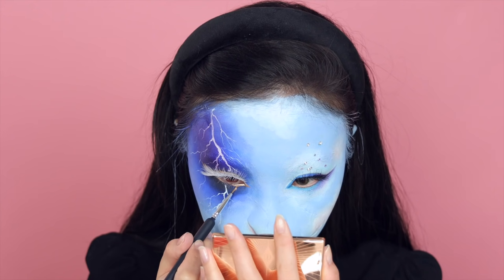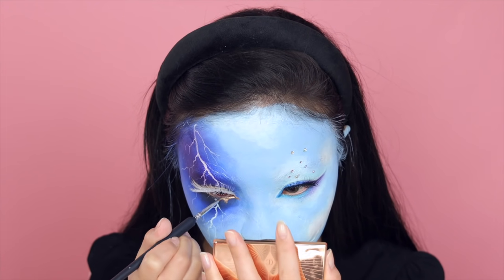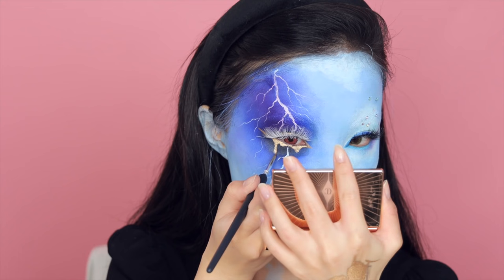After a short break, I'm just adding some finishing touches — like the gold tear drip under my right eye and some rhinestones around my left eye.